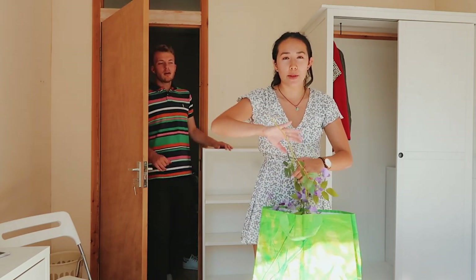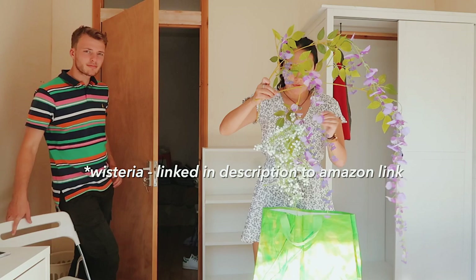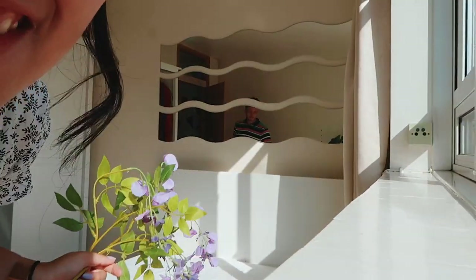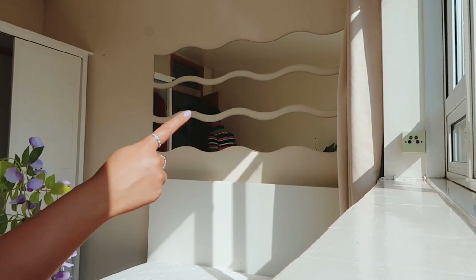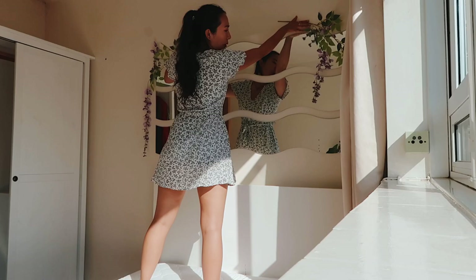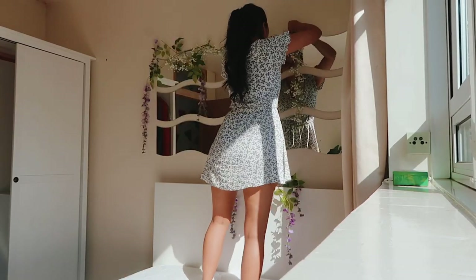My cool idea is to use this beautiful bougainvillea plant and some fake gypsophilia so it won't give me really bad hay fever. And do you see this mirror? This mirror sucks because you can't see anything in it — there are lines all the way through. Oh my god, that's so pretty though!